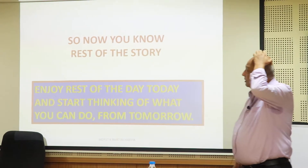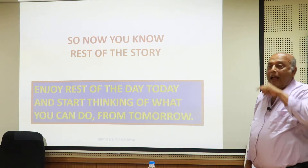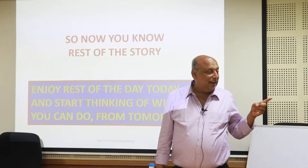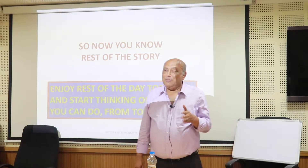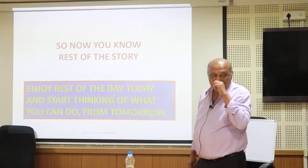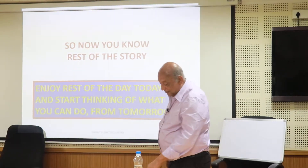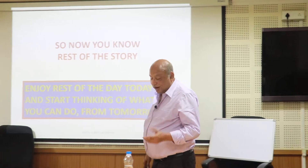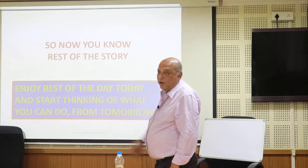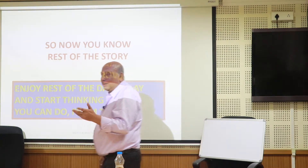So now you know the rest of the story — that is the end of my talk. Have you seen a show called Believe It or Not? At the end of the show they always say, 'now you know the rest of the story.' It is an amazing show — all real, real stuff. You could learn something from those. I was enjoying my life also — if I did this all the time I would be stupid and unable to speak anything. So I also go see something else.